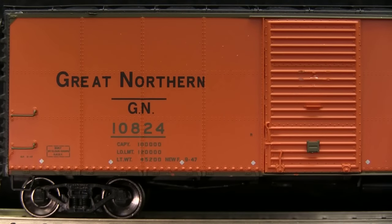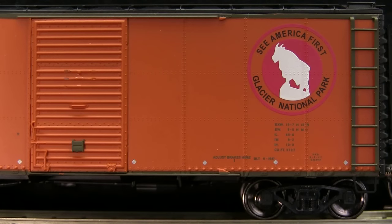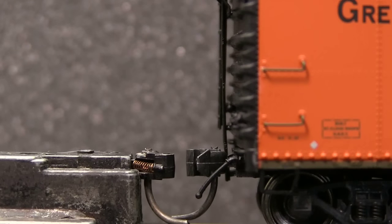This car has really good detail with separately applied ladders and grab irons. One of the stirrups on my car had fallen off, but the part was inside the box. The car is equipped with KD number 5 couplers. The couplers on both ends were slightly high.